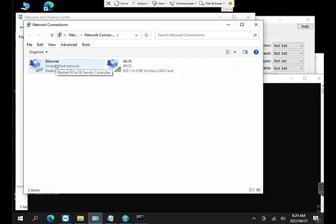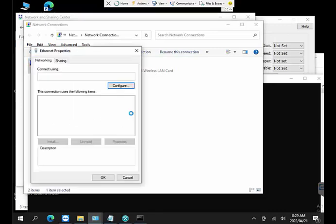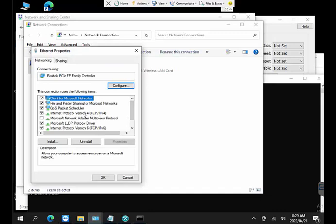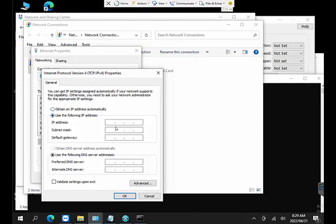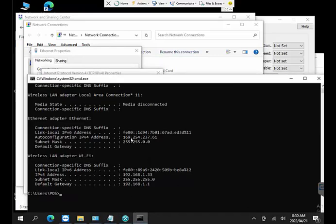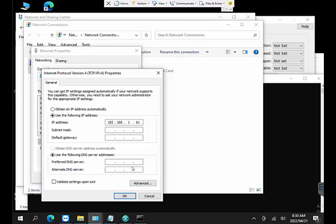Right-click on Ethernet and select Properties, then click on TCP/IP. Currently this computer is set to obtain an IP address automatically, which is not what we want. Select 'Use the following IP address' and enter an address in the same range as the printer: 192.168.1.61. The first three blocks match the printer's range, but the last digit is different so there's no conflict.